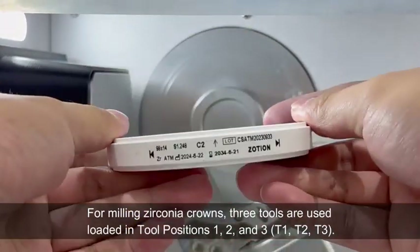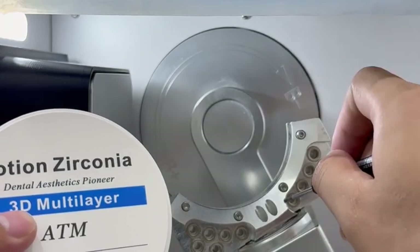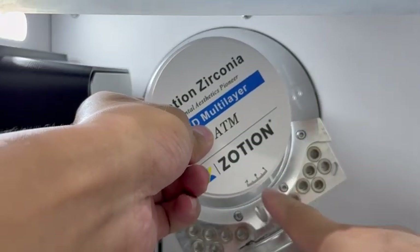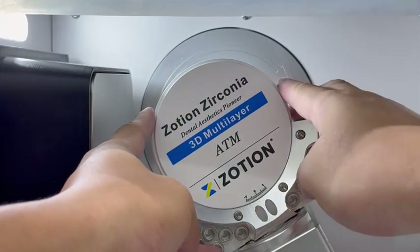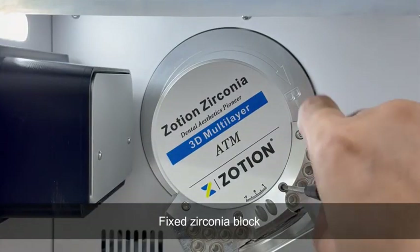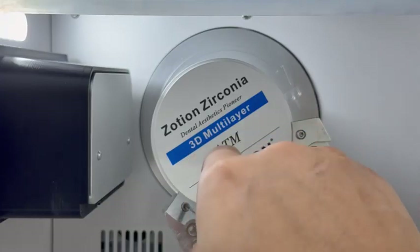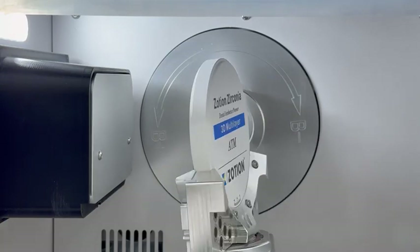For milling zirconia crowns, 3 tools are used, loaded in tool positions 1, 2, and 3. Fix the zirconia block. Click Run.